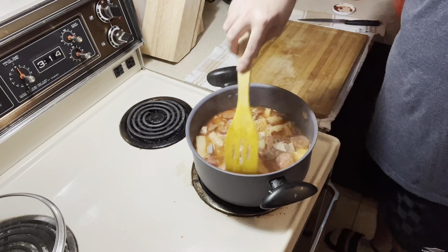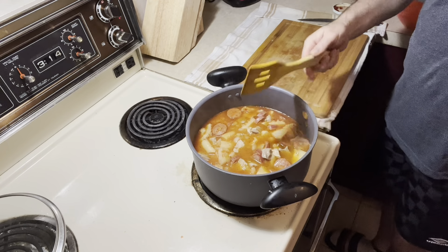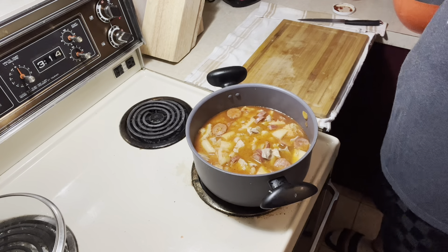I'm going to let it cook here for a good like another 10 minutes. Okay guys, see you in a little bit.